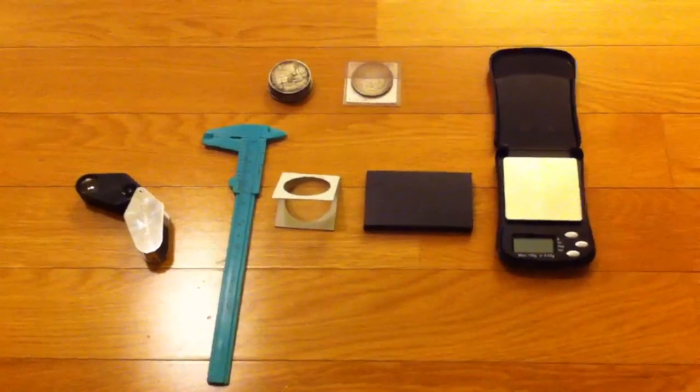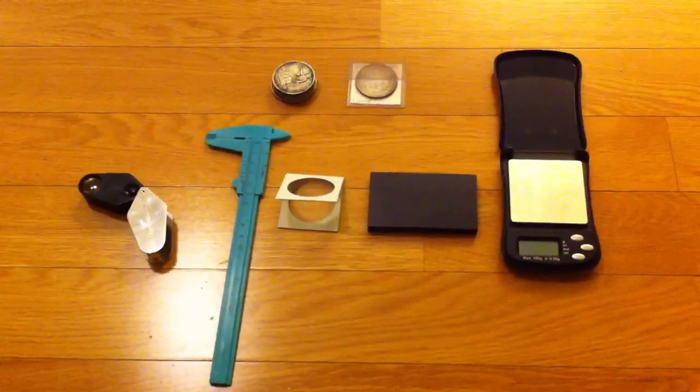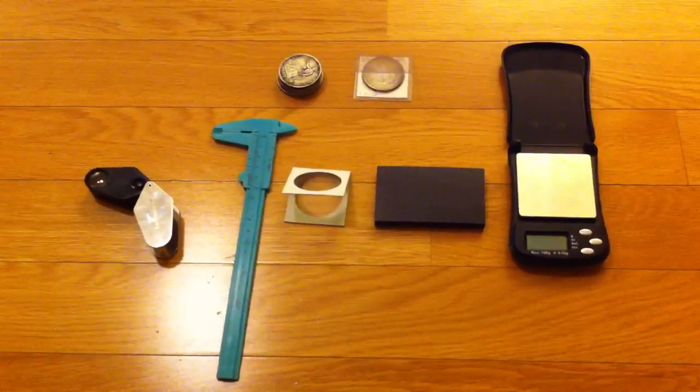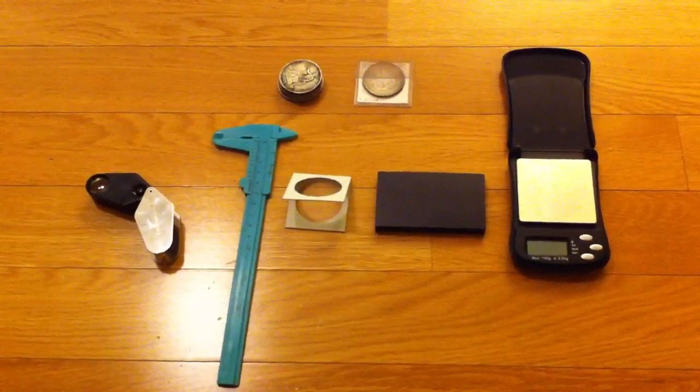Hi YouTube, CoinPicker here. I thought I'd make a how-to video to show you how I distinguish between fake and real coins when I'm out coin picking.